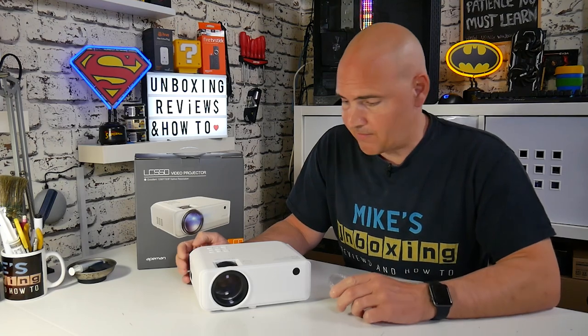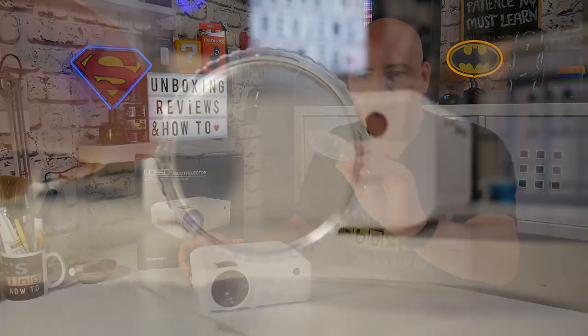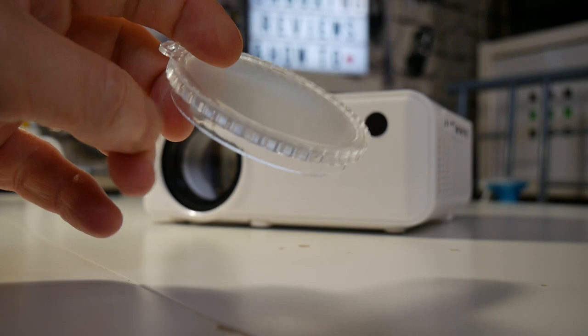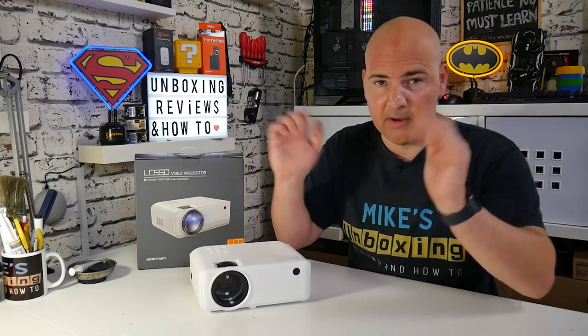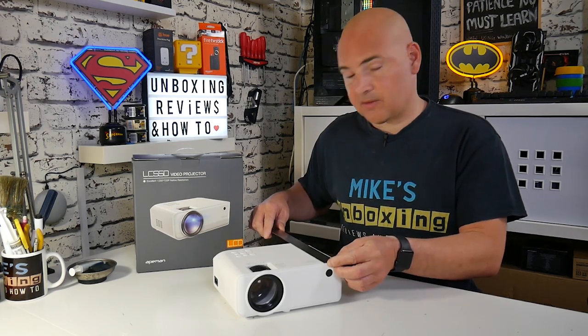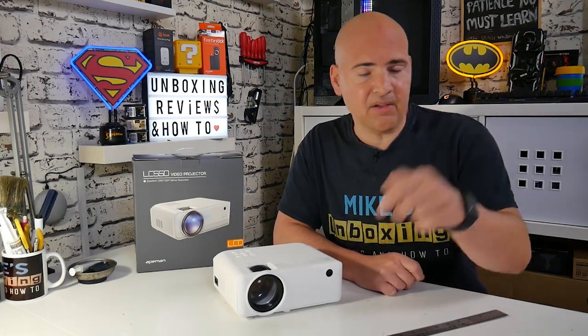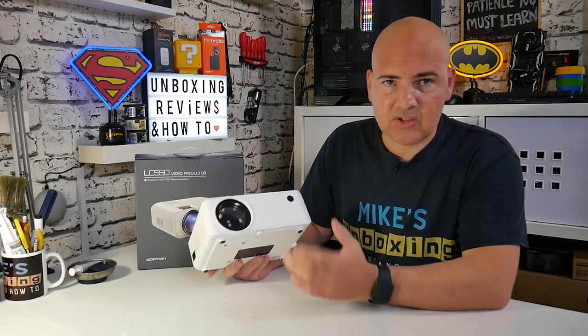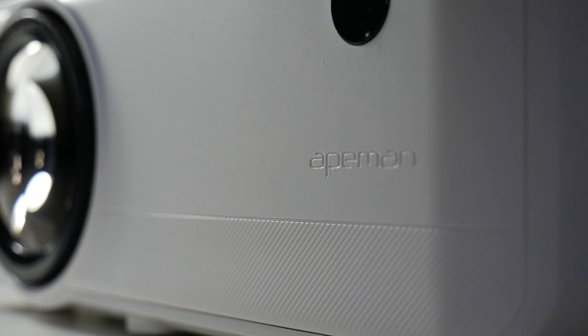Let's take a look at the actual projector itself and as you can see it is pretty tiny - it'll easily fit onto wall shelves, very unobtrusive and compact. You get a lens protector included in the box and the lens is adjusted on the top by a scroll wheel. There's also a keystone adjustment on the top so you can get the picture level. The dimensions are approximately 9 inches across by about 6¾ inches deep and about 3¼ to 3½ inches high - very, very small.